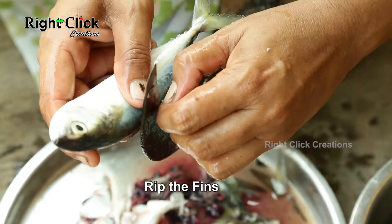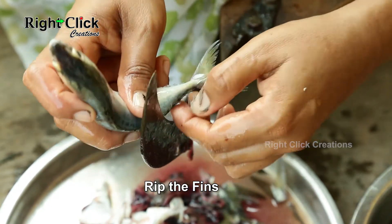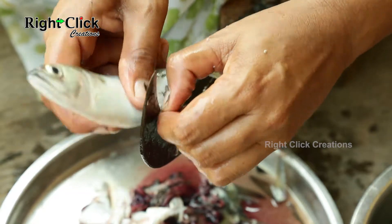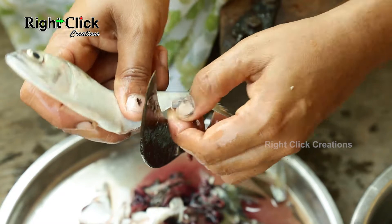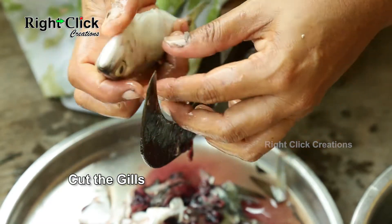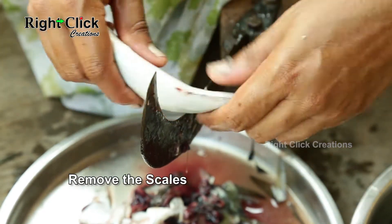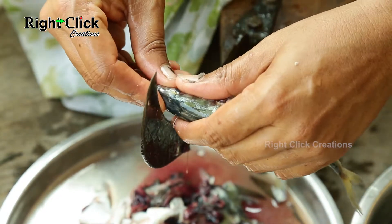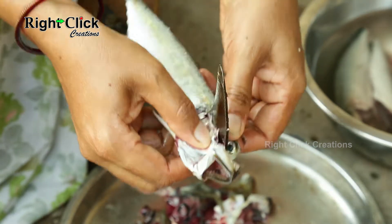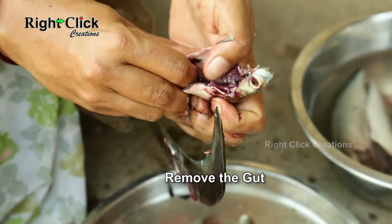Rip the fins as shown in the video. Cut the gills. Remove the scales. Cut the mouth portion. Remove the gut from the fish.